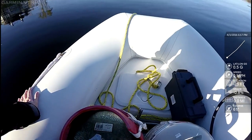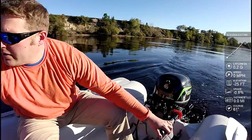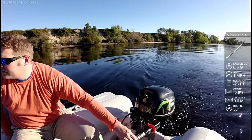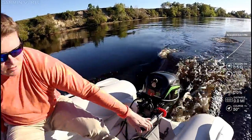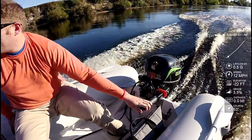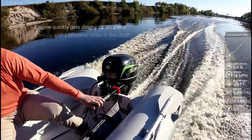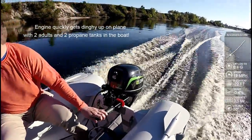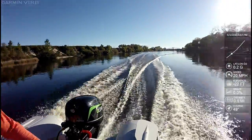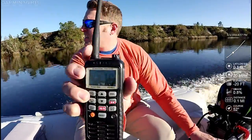All right, ready? Everything's secured. Here we go. We got 17 knots.